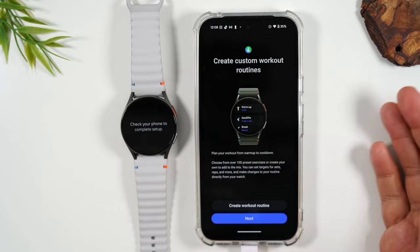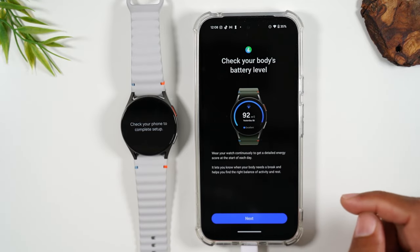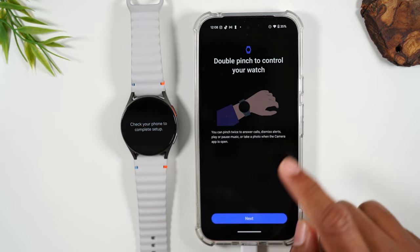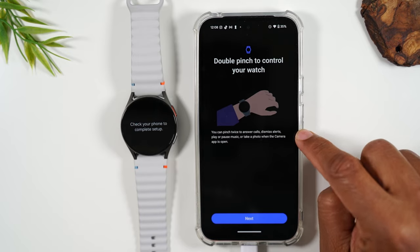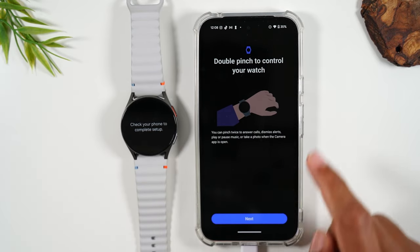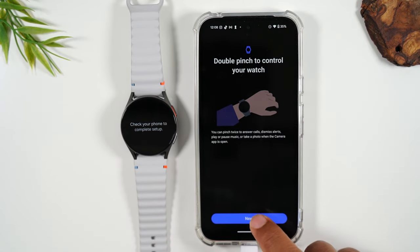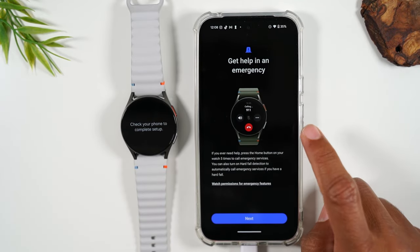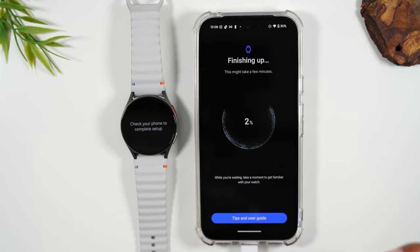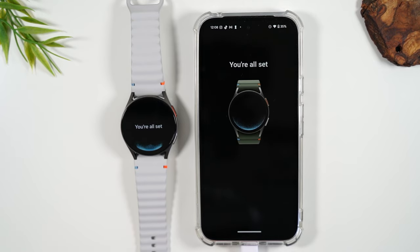You can create custom workout routines — I'll tell you to do this later. Let's hit next. Check your body's battery levels. This is showing you how the gestures work on the watch as well. There is a pinch gesture you can use to silence notifications and also to launch certain apps — I have a video where I go over how to use the gestures and I'll link that video. You can turn on emergency mode as well — there is a fall detection feature, and also a feature where you can trigger an emergency alert that will send a message to friends and family. Those are all cool things you can set up.